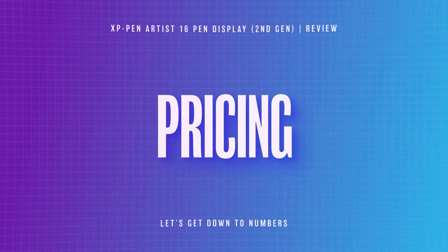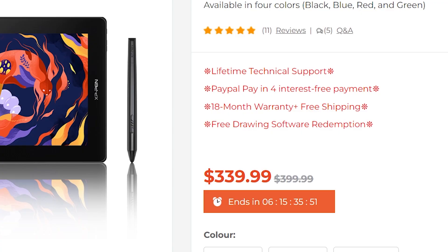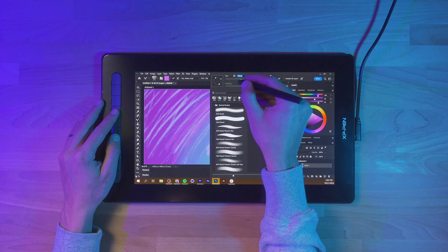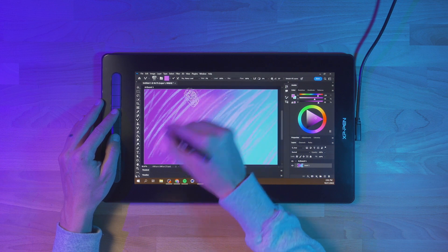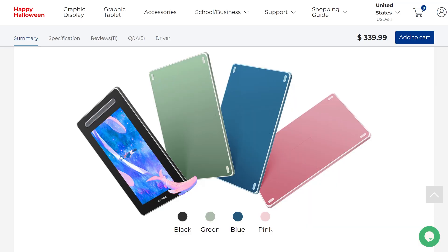The retail price for the Artist 16 second gen is $399.99 US, but it's currently on sale for $339.99, so definitely check that out if you're interested. I think this is a fantastic price for what you're getting. This display and being able to draw directly on the screen is so nice. It works great for animation, and even just using as a second monitor. Plus, it comes in four different colors, so you can choose whichever one fits you best.